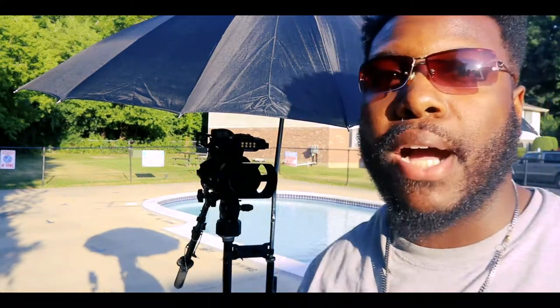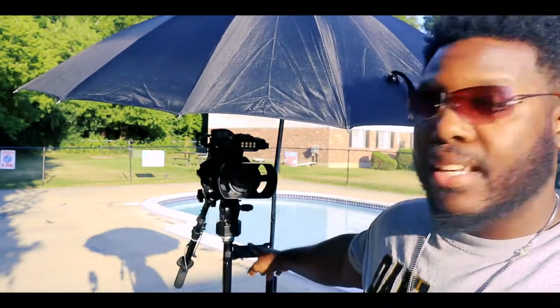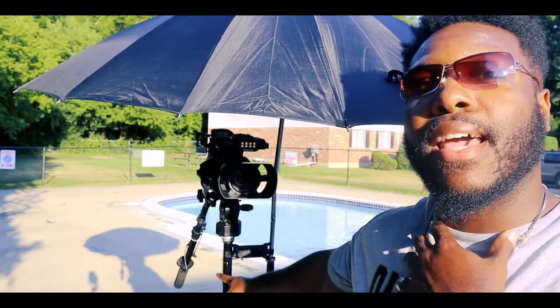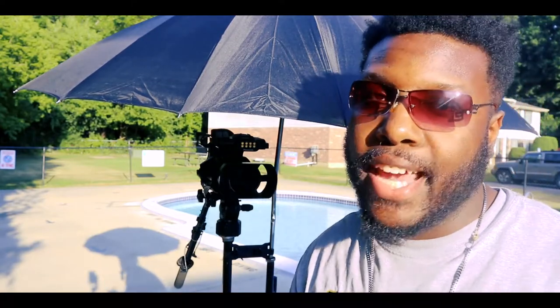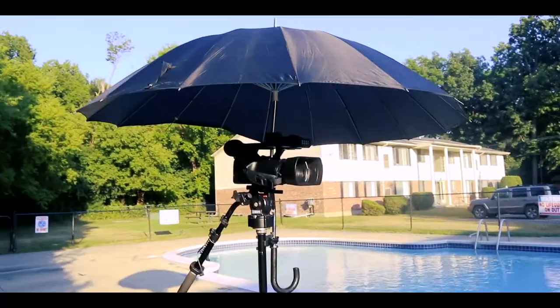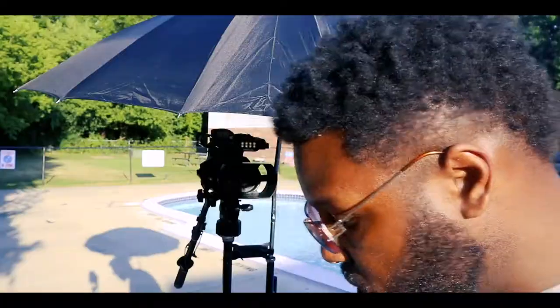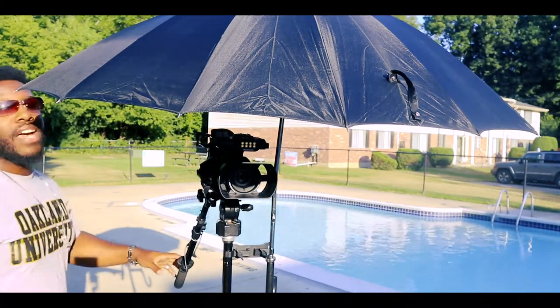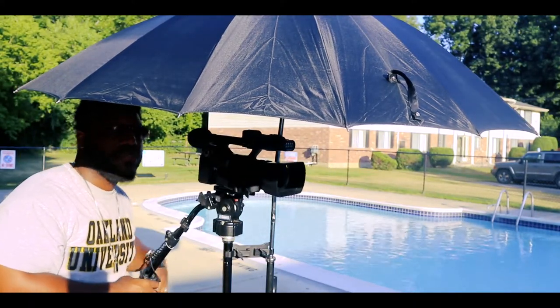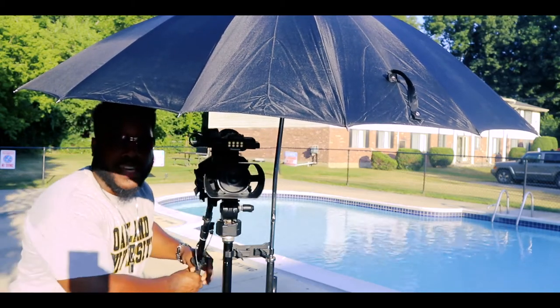Now I have my tripod ready to go. I got my umbrella connected to the clip, which is connected to the tripod neck. The only thing I need to be careful of is that as I turn, I have to be alert and aware of my surroundings. If I'm going to pan to the left, I can only go so far because the umbrella is blocking the side of the camera.